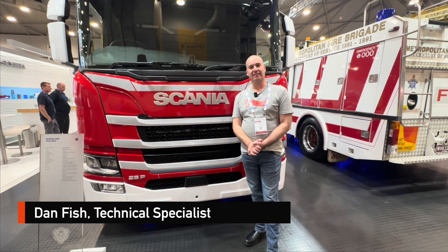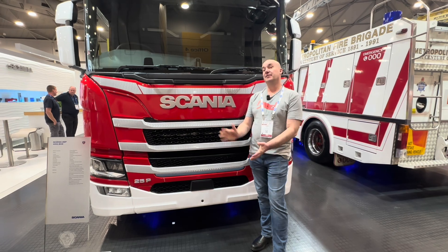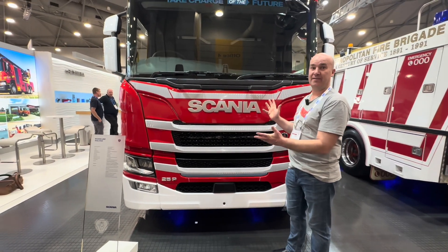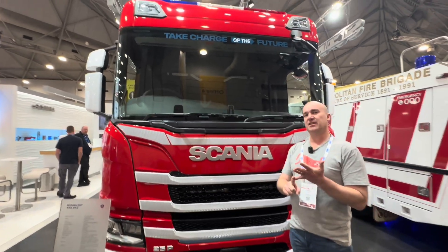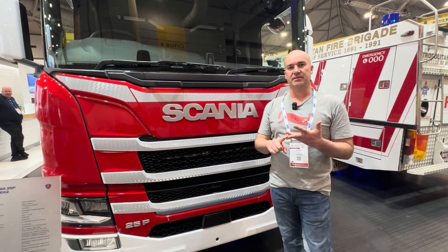Hi, Dan from EV FireSafe. We're here at Brisbane for the AFAC 2023, standing in front of a Scania electric truck. We're going to go through how do we identify the truck, how do we immobilise the truck, and how do we isolate the high voltage on this vehicle.